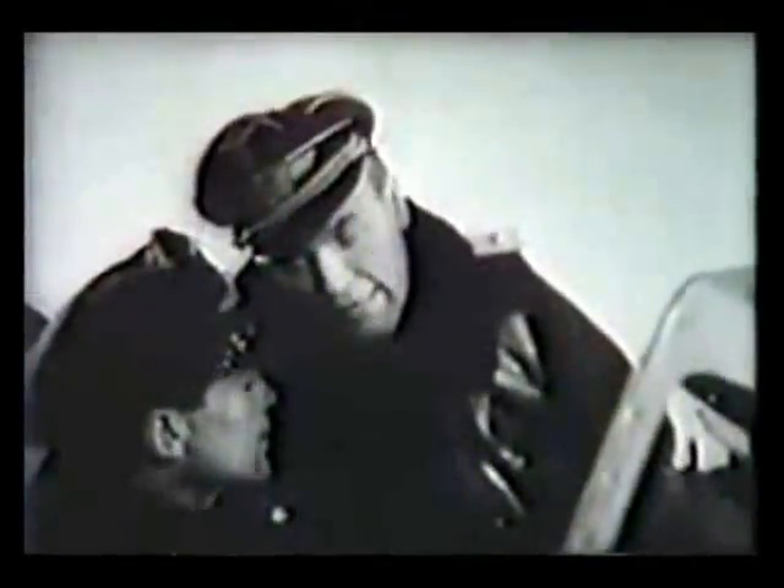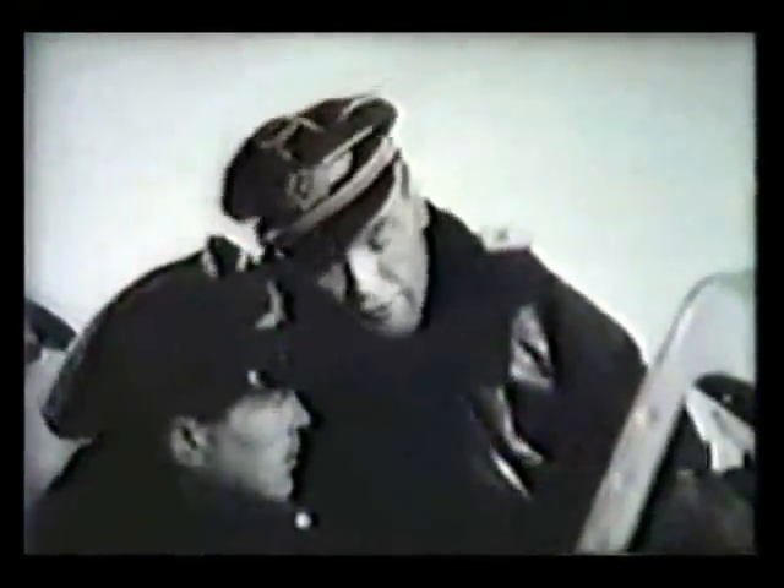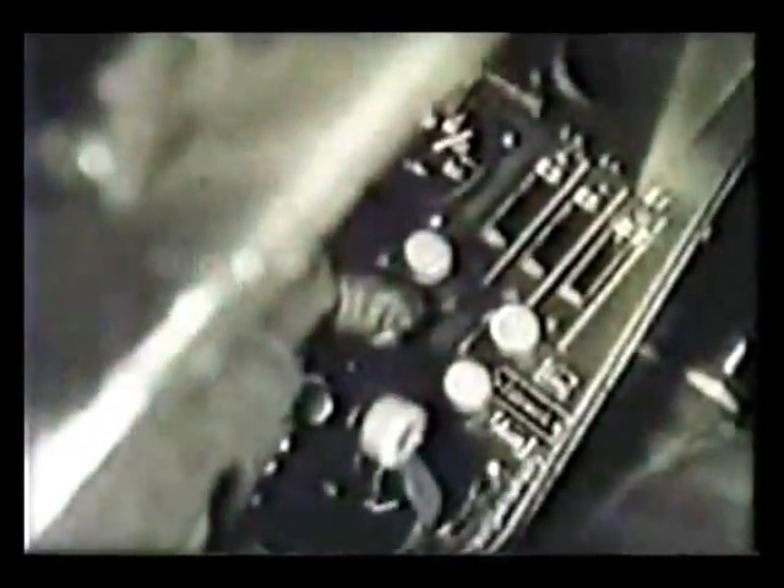The instructor continues to show him what to do, showing him different buttons and what they are for. This one, for instance, is the flap control. The front button is flap down, and the rear button is flap up. In front of the flap controls are the undercarriage buttons.